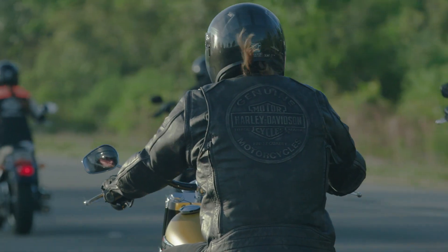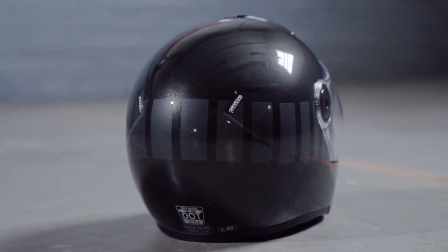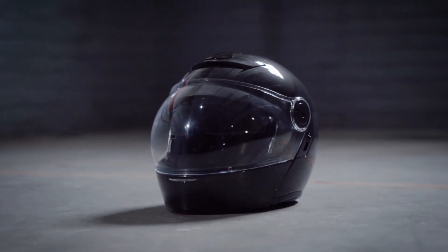This helmet weighs in at just 3 pounds 11 ounces, or 1650 grams, and it is dual certified ECE and DOT. This helmet has all the attributes that an Urban Rider would need — sleek, compact, great vision. Check it out: the Meijer J08 Modular Helmet.